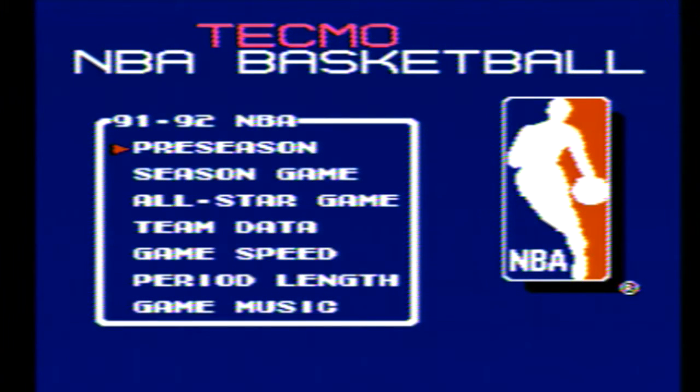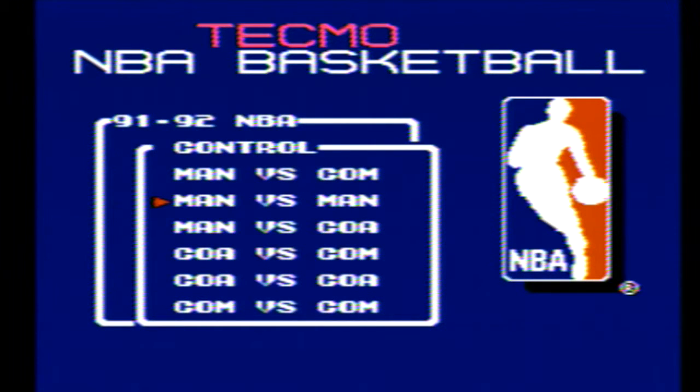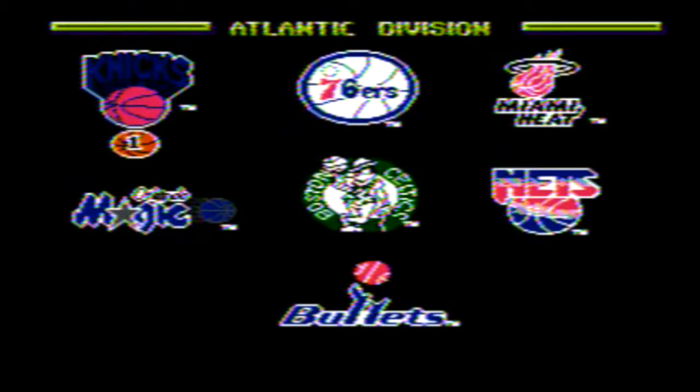Now if you remember, Tecmo Super Bowl did not have music on its menu screens. Not only does this game have music, but it's probably one of the best tracks they've ever created. I've already used this track in two of my other videos, and honestly, it never gets old for me.